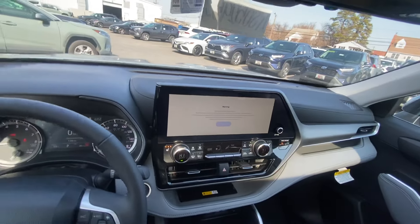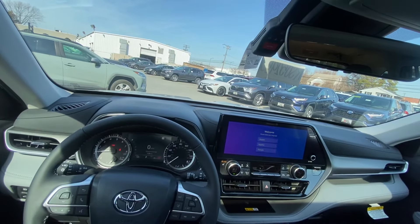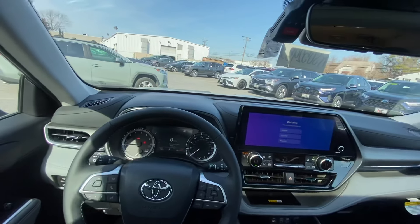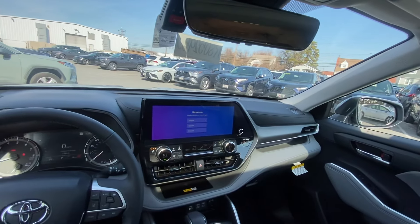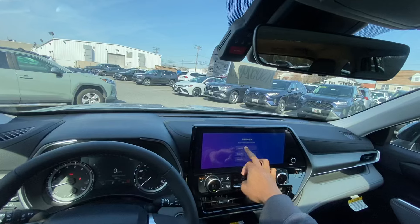What is going on YouTube family, today we are back with another one. We are behind the wheel of this 2024 Highlander — just the regular Highlander, not the Grand Highlander. We're going to go over the features, the powertrain, take it for a test drive, and do a 0-60.